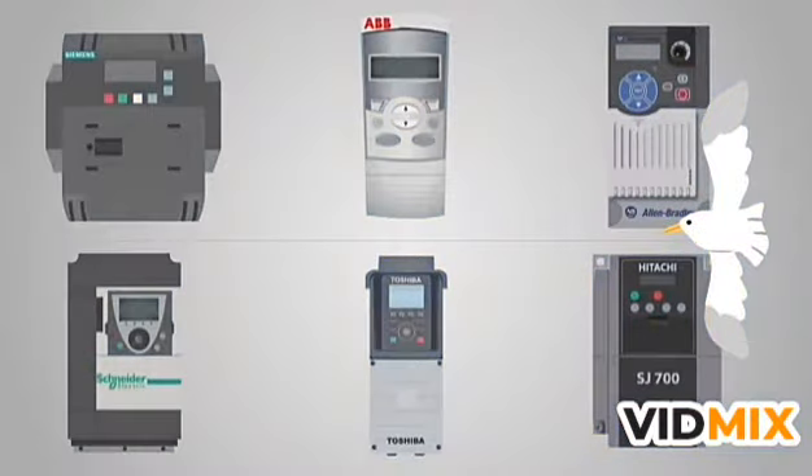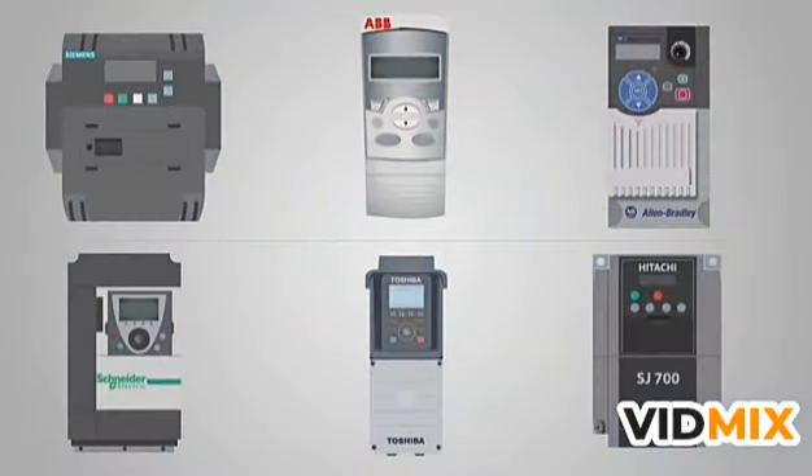There are many different brands and features available. If you are looking at using a VFD, just be sure to do your research. I hope this video has helped you get a feel for VFDs. They really can make any automation or industrial process operate more smoothly.